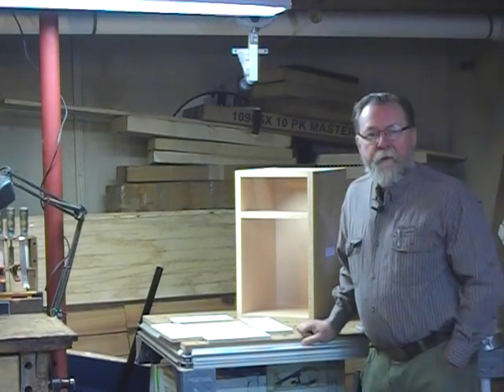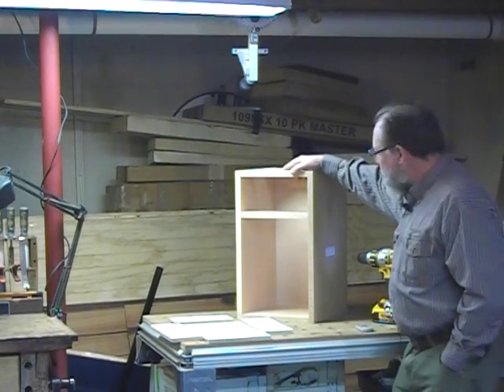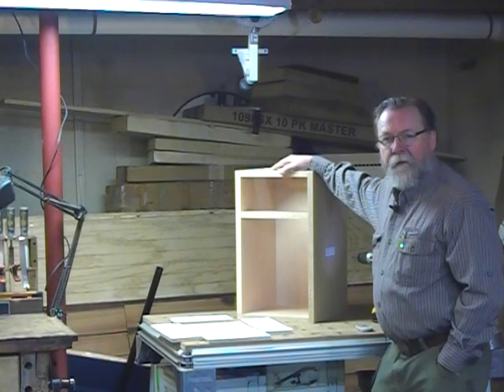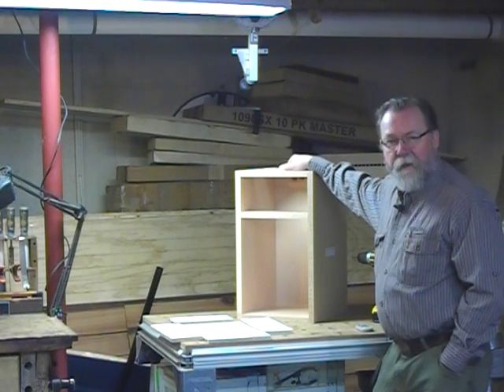Hello, I'm Will Sampson from FDMC Magazine. We're in the shop today to talk about this cabinet that I just finished putting together. This is done with a new combination of software and CNC manufacturing with specialized router bits.